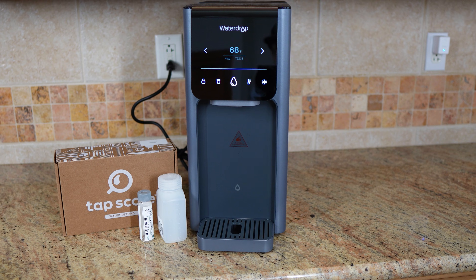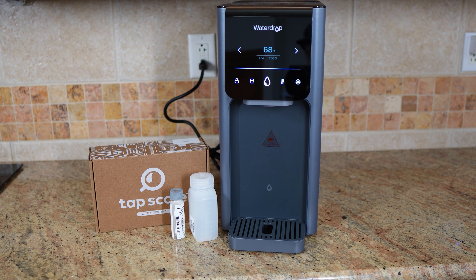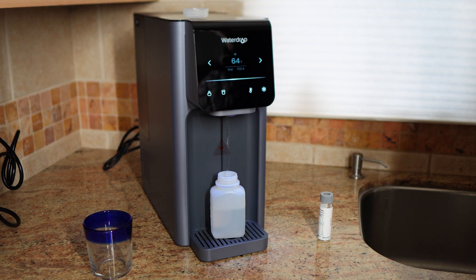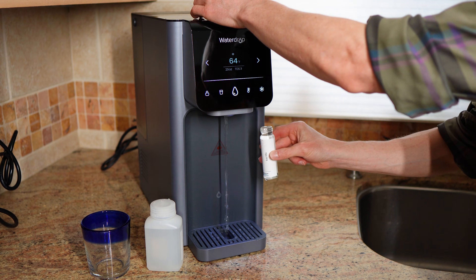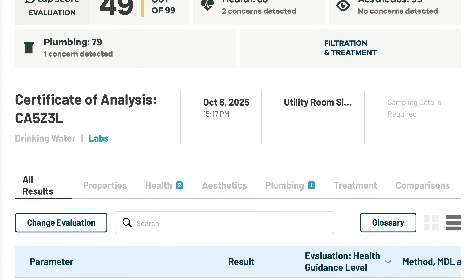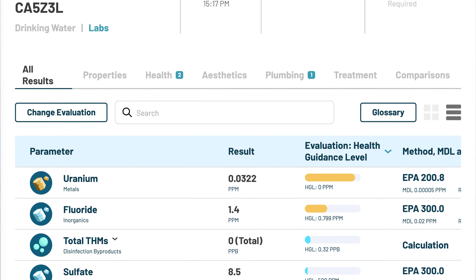Let's talk about what the Waterdrop A1 does well. Most importantly, from a performance perspective, it did an excellent job in my lab testing. It either removed or greatly reduced every health-related contaminant that showed up in my baseline water, including uranium, fluoride, metals, and nitrate. I'll go through the data in more detail in the test results section.